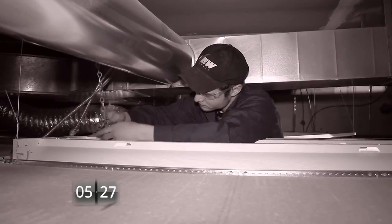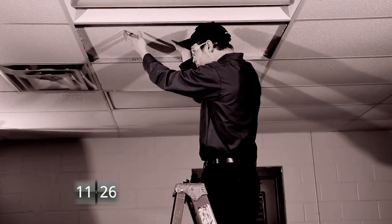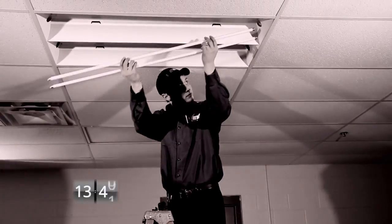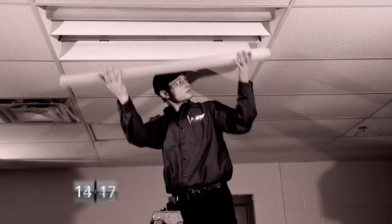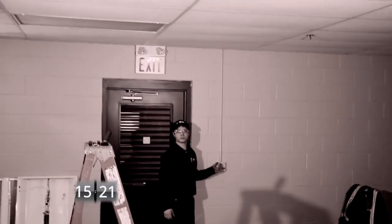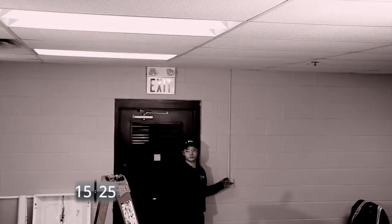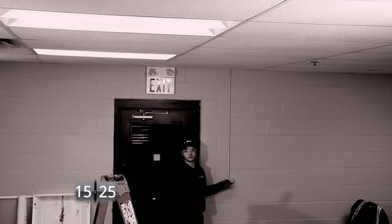The reinstall of the new fixture, including hanging of the chains, the replacement of the tile, the install of the T5s, the snap-in of the light covers, and the flipping of the switch. Finally, finished. Total time: 15 minutes, 25 seconds — which compares to 3 minutes, 6 seconds with the self-ballasted fixture.